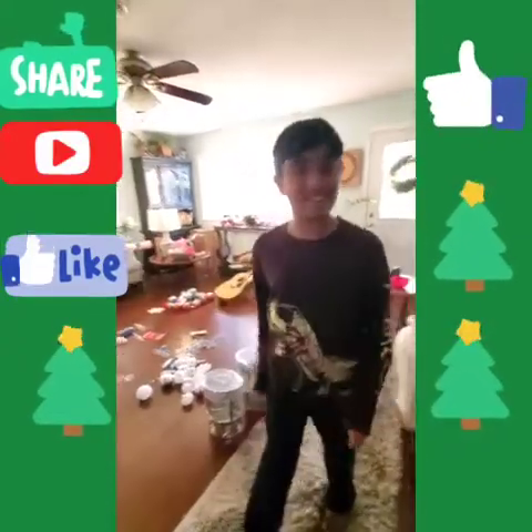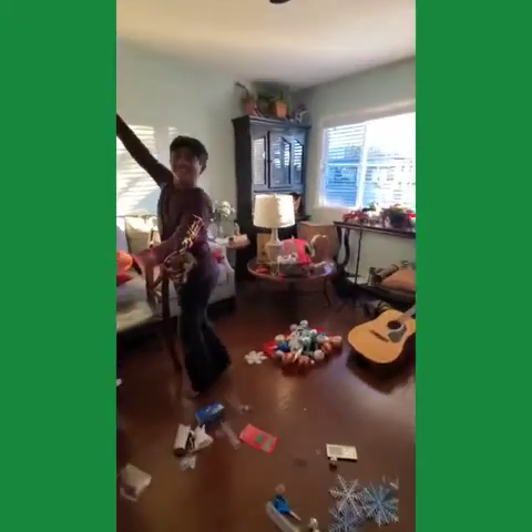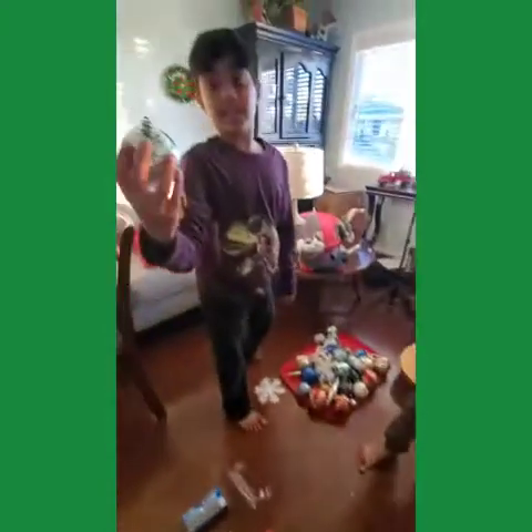Welcome back to Trip Toy Adventures. Today we're going to decorate our Christmas tree. Here we have the ornaments that we've been getting ready — these are all new ones that we got this year.